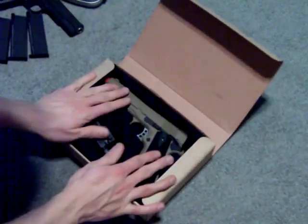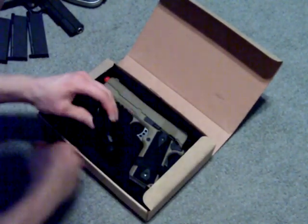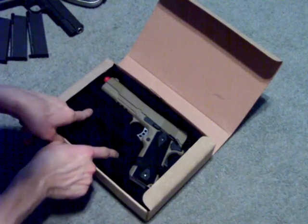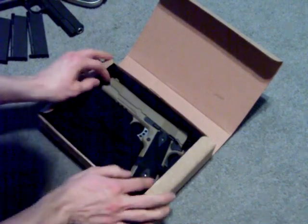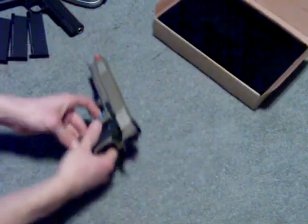When you get it, it's going to be packaged like this. It does not come with a tack light — I bought that separately, it's a G&P. But it does come with a lanyard. Then you have the pistol itself.